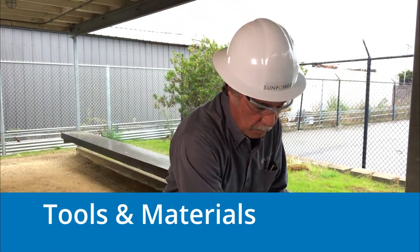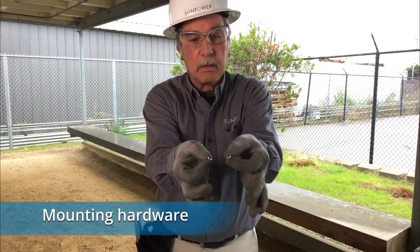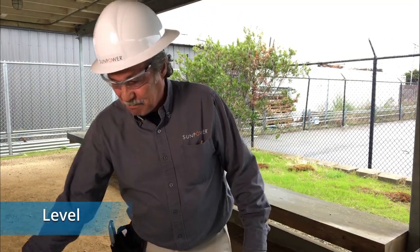You'll need the PVS mounting bracket and hardware appropriate for the wall you are mounting the PVS on. The mounting hardware must support at least 15 pounds.